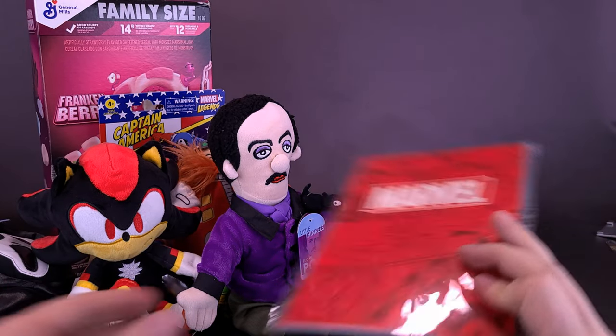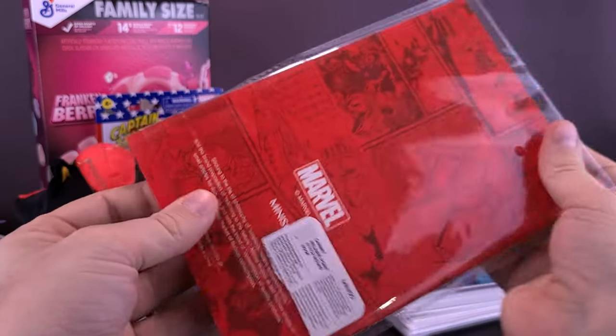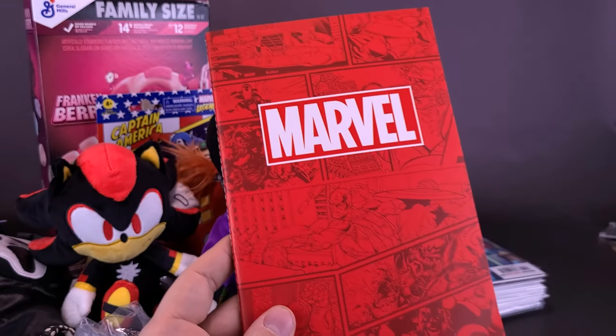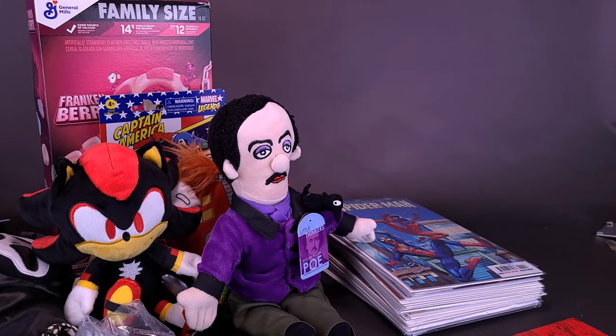He also sent me over what I'm guessing to be a Marvel notebook — could be an agenda book — I certainly need to keep my days a little more organized. But it is a memo book, so I can make my little memos. I actually have a little notebook on the side of this table — so if I ever want to make notes about something I want to talk about in a review, I can just scribble those down.